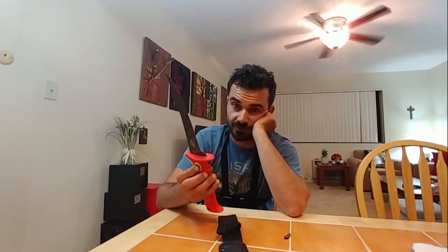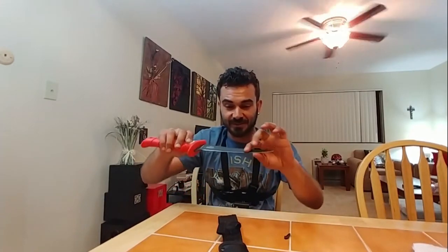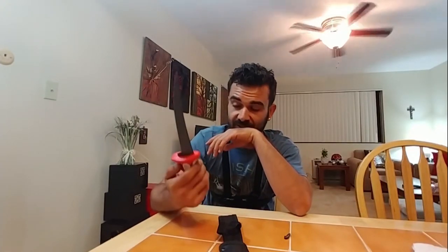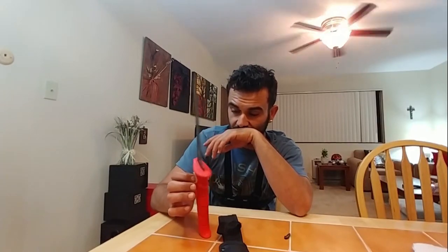I could say I'm a customer for life. If these things break — and I don't think they will — kind of shot yourself in the foot there, Bubba Blade, making something so good that you can't sell anymore. But I joke, I kid — these guys are amazing. Good job Bubba Blade. If you want a rating: six out of five stars. I cannot find a single fault with this knife.